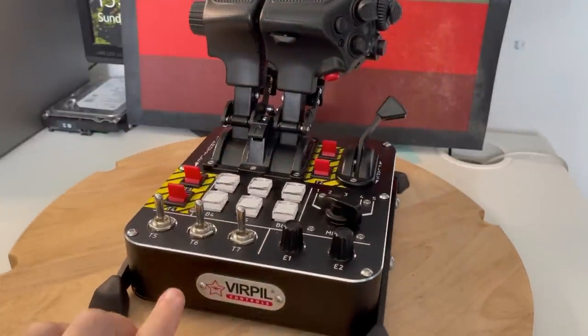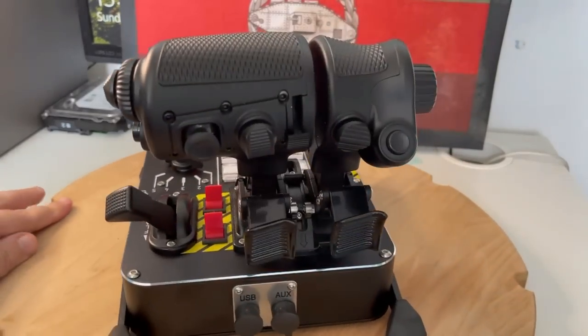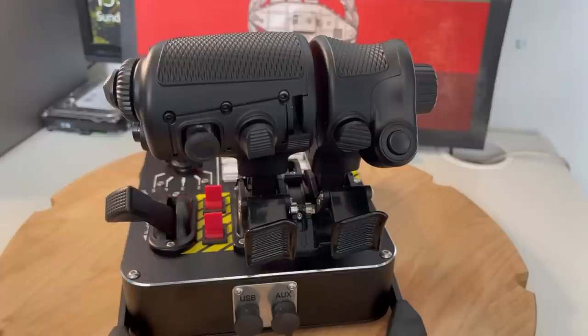VirPil have also fitted a nice little tray plate to the front of the throttle base, and around the back you can see their proprietary USB and AUX cable connections. With the AUX cable you can daisy chain in other VirPil control panels, which will allow you to tidy up your setup and make it a lot neater and cleaner. The sensors for the slider axes are VirPil's contactless sensors, which combined with the slightly taller height of the throttles over the CM2 version make all the fine control needed for refueling, aerobatic flight and helicopter flight a real dream. Pricing as of July 2021 for the Mongoose T50 CM3 set is €369.95 excluding VAT plus shipping.